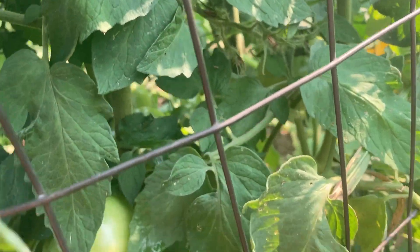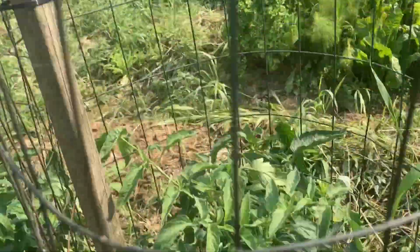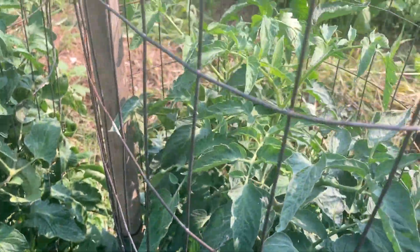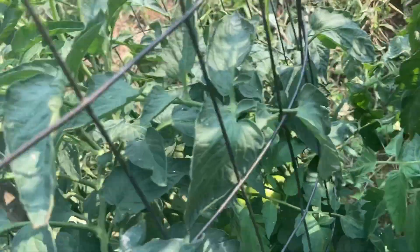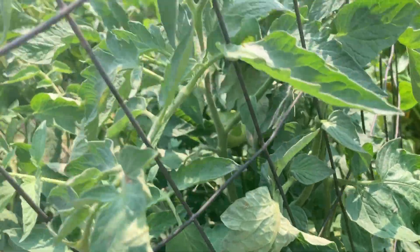I planted this variety, which is Celebrity, next door, and as you can see, Celebrity is about 40 — I don't know — 42 inches high, and certainly it just does not have the fruit on the vines like the Mountain Fresh variety. The Mountain Fresh plant, you can see the coloration of the leaves. The Celebrity variety's got like a bluish green, and this variety is like the typical tomato green.